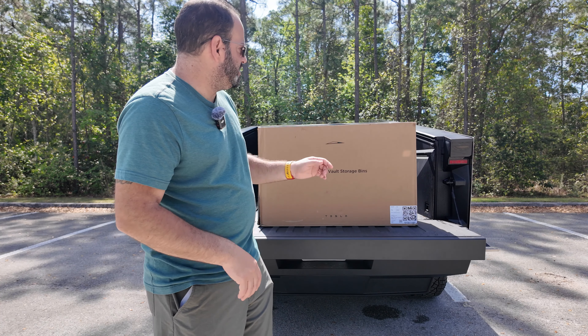Bins look very nice, very solid construction. Rubbermaid is going to be equally as good possibly, but you're not going to get those grooves to lock in place — it could be sliding around a little more. So we'll spend a couple of bucks and deal with these.